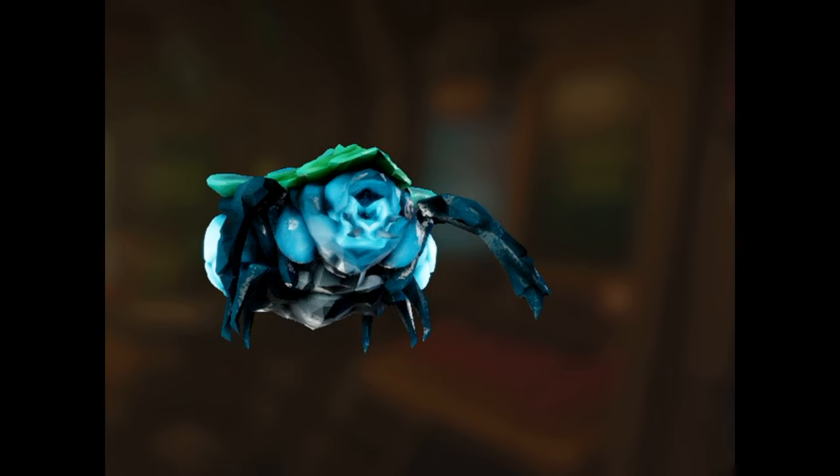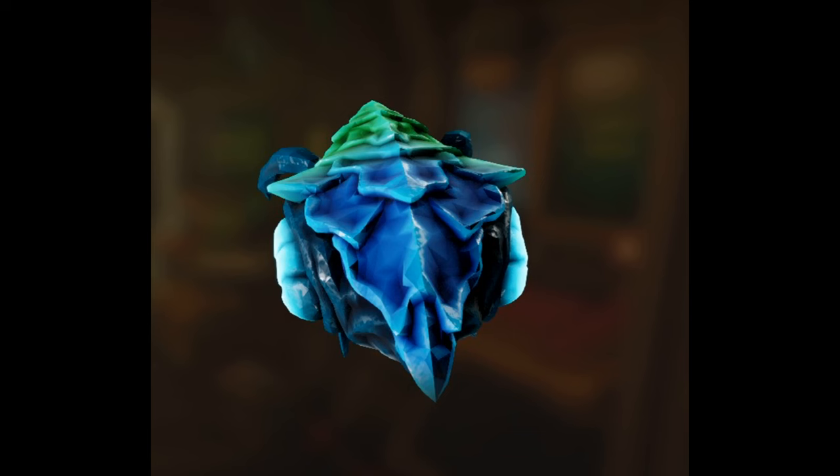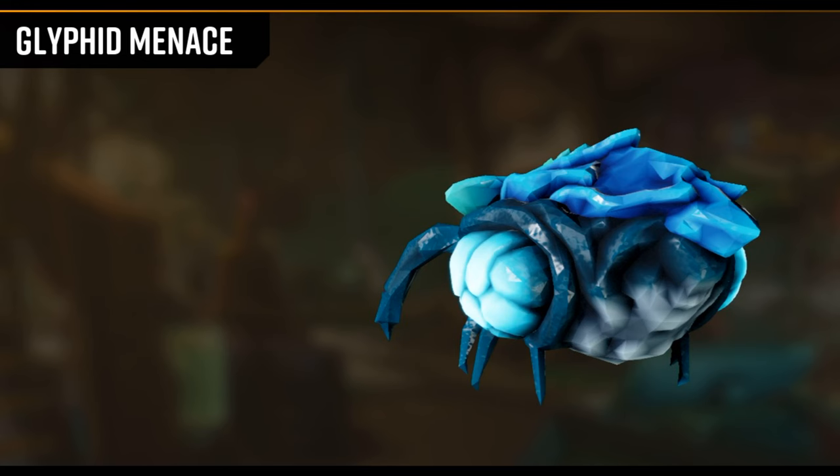Welcome back everyone, this is episode 9 of the How to Paint Deep Rock Galactic series for the board game miniatures. This episode I dive into a few variations of the Glyphid Menace. A few photos from the end game show a fairly bright blue-green theme, and I kind of took that and ran with it, focusing on Army Painter Speed Paints primarily for the colors.